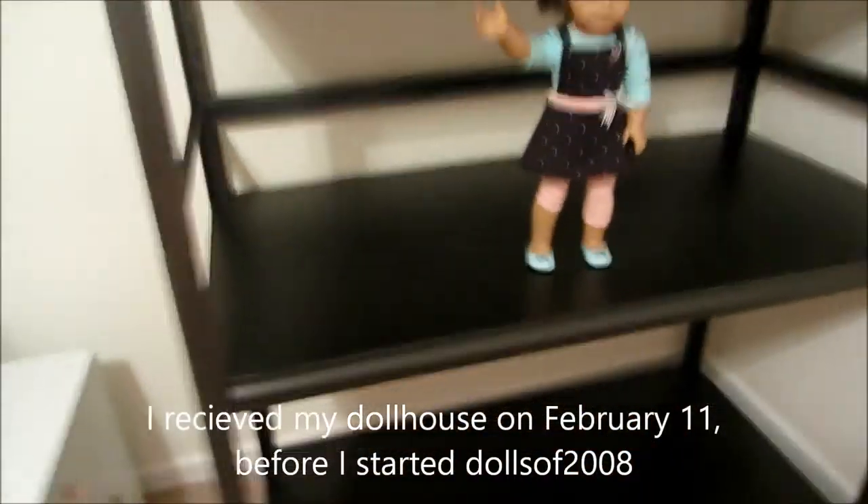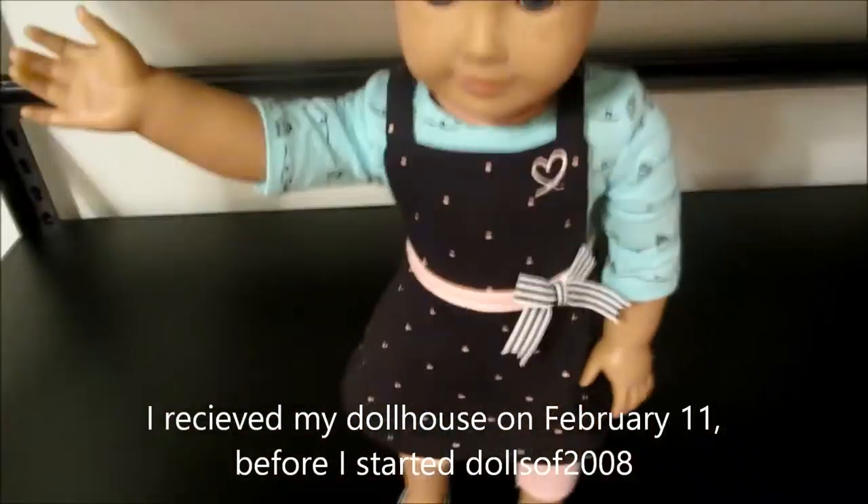Hey guys, this is Yasmin's Love and my parents surprised me with a dollhouse last night, so I'm going to show you what's on each floor.